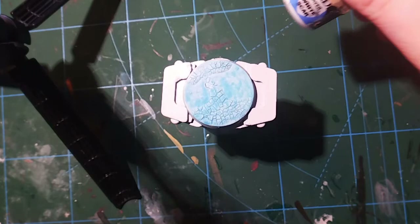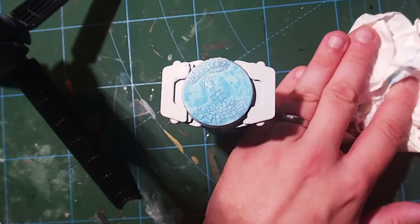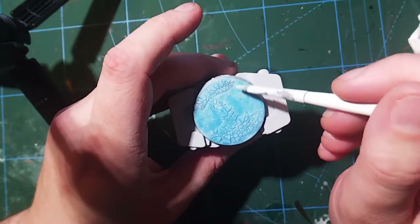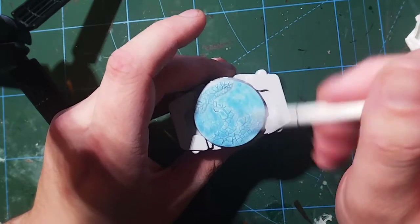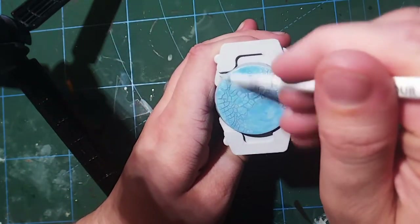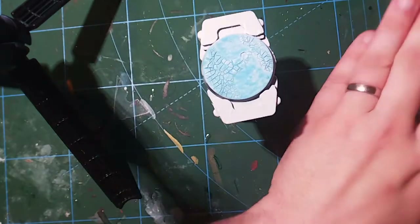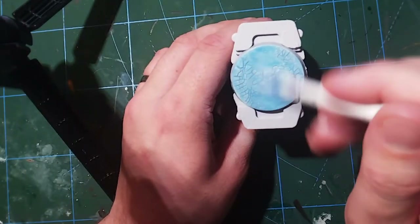Once this is dry it's looking quite icy already, but the next thing we're going to do is add a dry brush of white. I'm using Scar White from Citadel. If you're unfamiliar with dry brushing, simply load up your brush, then work the paint out on some kitchen paper until the brush is relatively dry. Take your brush and work it up and down in horizontal lines all over the surface — the paint will catch on the very top raised edges, adding a nice highlight effect. The more white we add, the more texture we get so it's not just a flat blue; it really starts to look like ice, which has all different shades of blue and white in it.